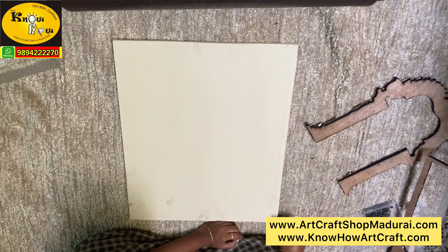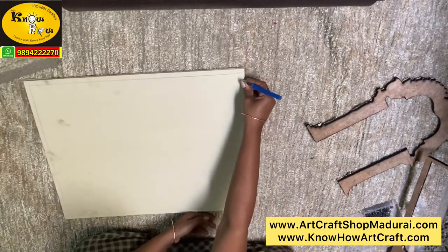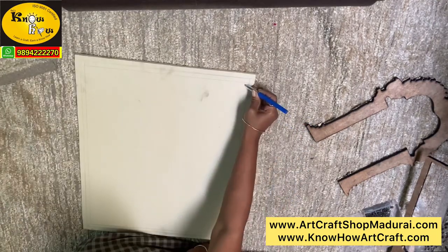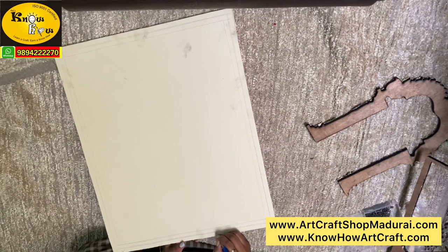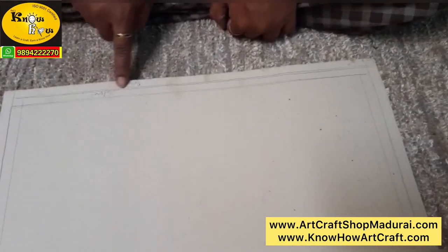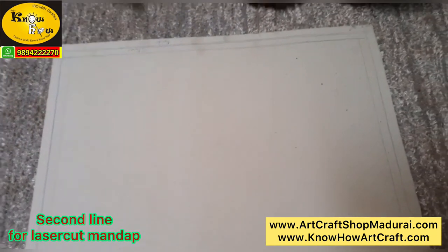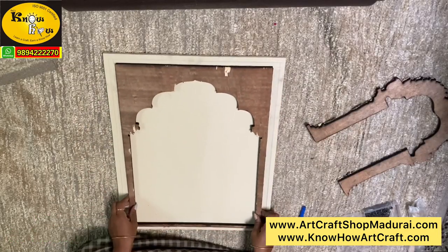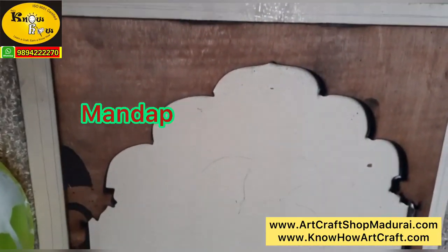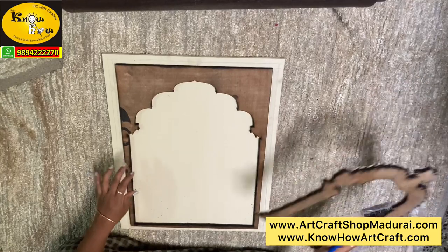Now draw a line on all 4 corners of the board — you can use a scale. For the frames, leave at least half an inch. The second line marks where you are going to place the laser wood mandap plywood. The first line is for the frames — you can use a 1.5 inch or 2 inch frame since we are doing super embossed work. The second line is for the laser wood mandap. Only inside the mandap will all the work be placed; outside the mandap, no work will be done.